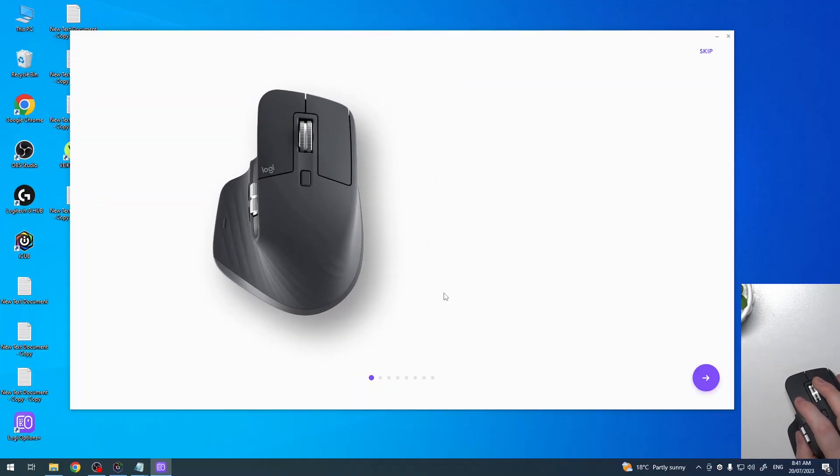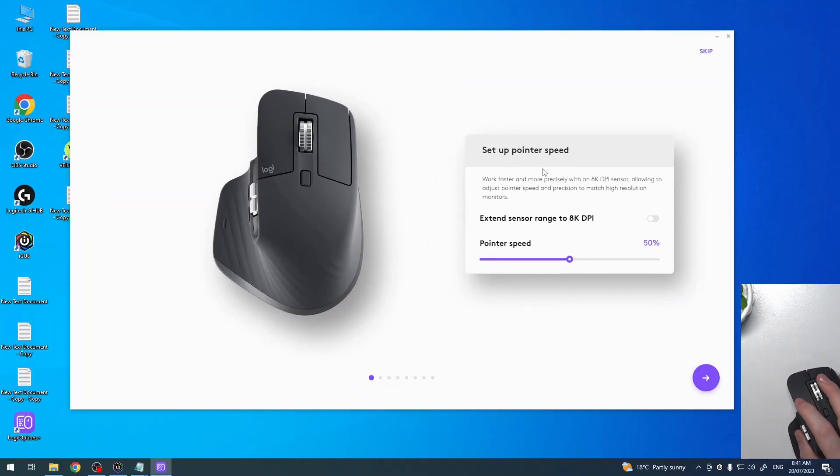Let's click on the arrow to the right. Here we can set up the pointer speed — we can change the sensor range up to 8000 DPI. This will increase the pointer speed significantly. Setting it to 8000 makes it very fast, so we're going to change it down to 1000, maybe 800. It's a preference option, so choose whichever speed you like.